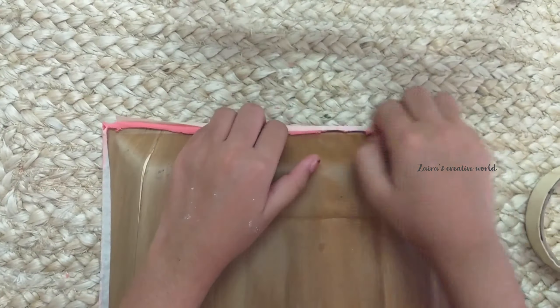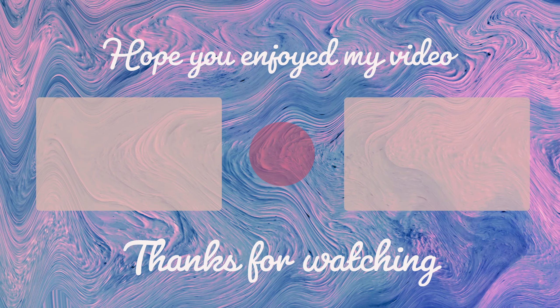Here I'm using Fevicol or Fevikwik. If you want, you can give a border using a masking tape.